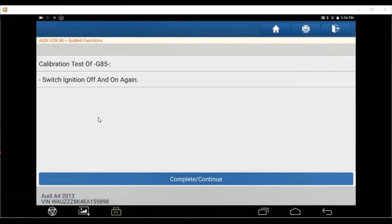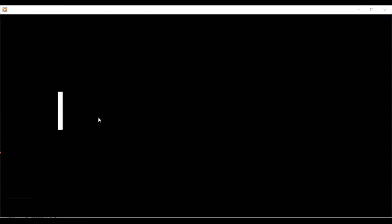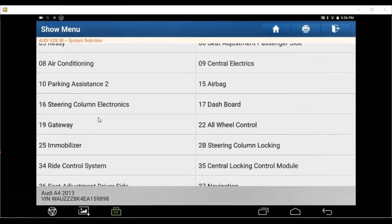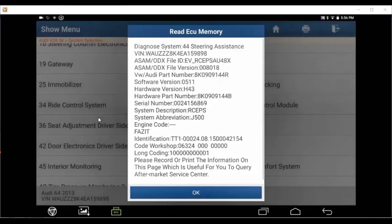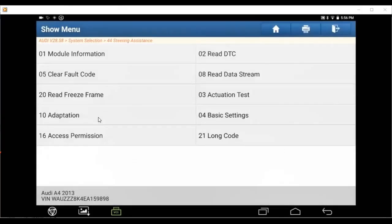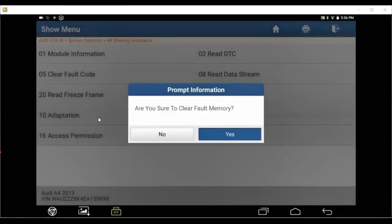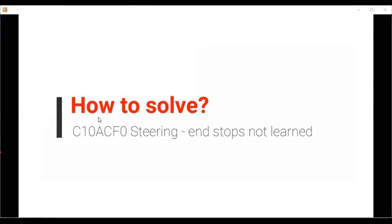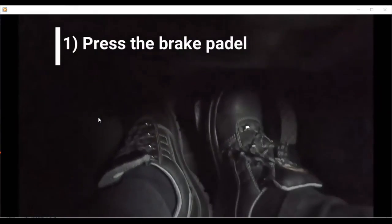It will also guide you to restart — turn off the engine, restart the control module. Once it's done, you can check again with the trouble code to make sure there are no more trouble codes. If a trouble code comes out again, try to clear it.